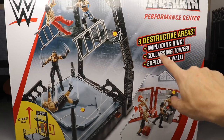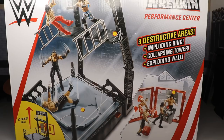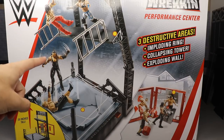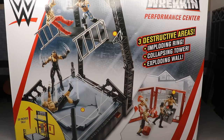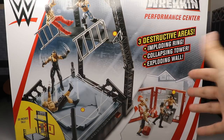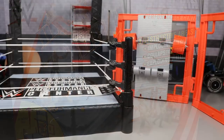On the box it says three destructive areas: an imploding ring, collapsing tower, and exploding wall, which I figured would be pretty cool. It doesn't come with any figures. Down here it says 20 inches tall, and there's some artwork of Shinsuke literally getting killed by AJ Styles — getting thrown off the scaffolding. Let's go ahead and break this thing open, build it up, and see what it's all about.